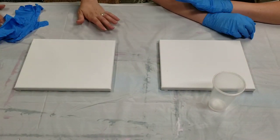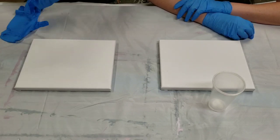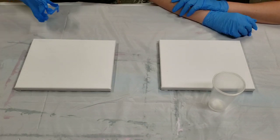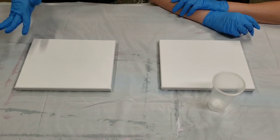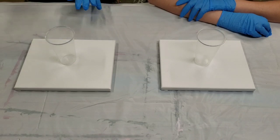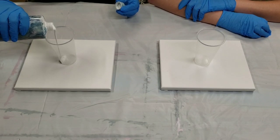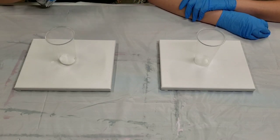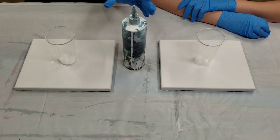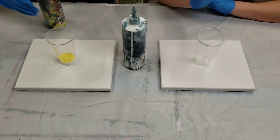So we are going to do some acrylic pouring and I figured we'd use rainbow colors — because why not? I'm going to show you one of my favorite techniques, which is the tree ring technique. So what we're going to do first is fill the cup about halfway with paint. I like to start with white because whatever color you put in first is going to be the color that you pour out last.